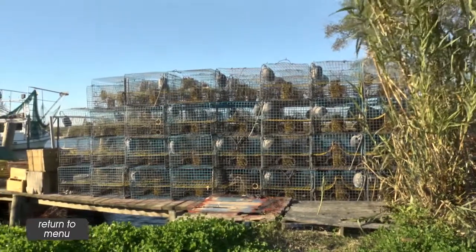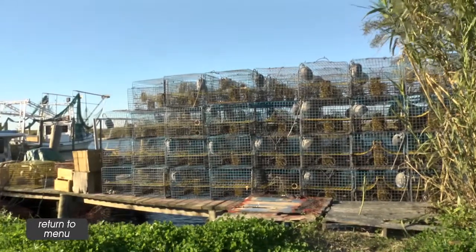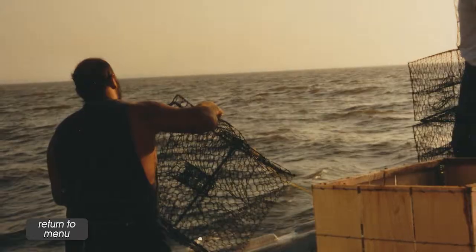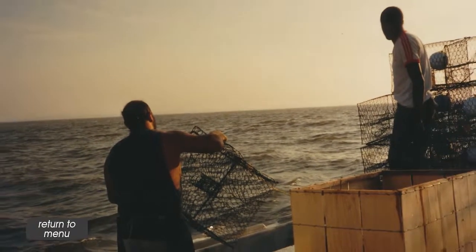You might go throw a line of 50 traps, 75 traps — one continuous line — which are probably spaced about 150 to 200 feet apart. And that line may actually run for two and a half, three miles, sometimes four miles, depending on how far apart you space them.